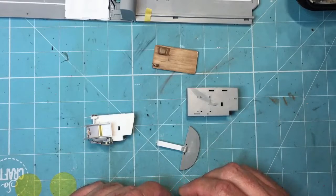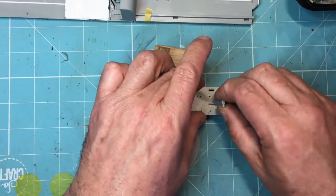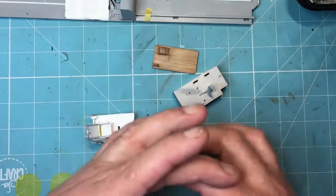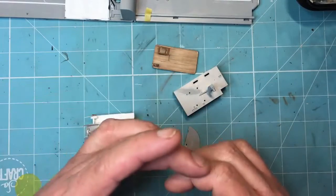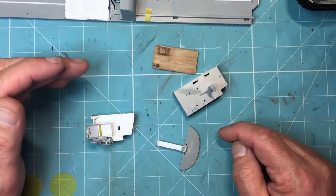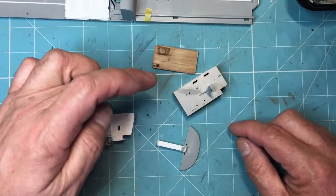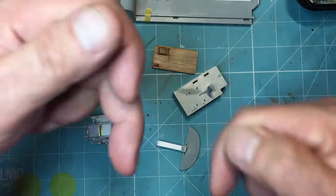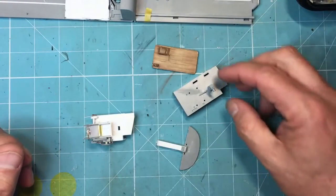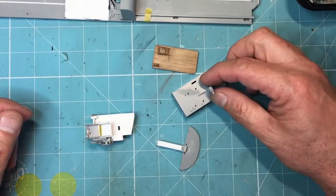The other thing that's missing: on the base of the control column there is a leather gaiter which goes into a square hole, much like a gear stick on your car, that's slightly larger than the control column base. What I intend to do is get a piece of plastic card two millimeters thick, mount it on that, and then carve it away to look like a leather gaiter around the bottom of it.